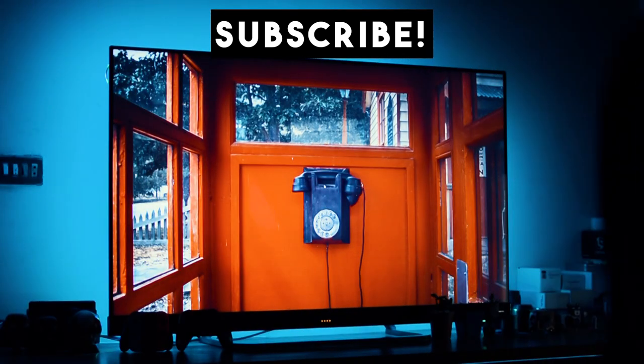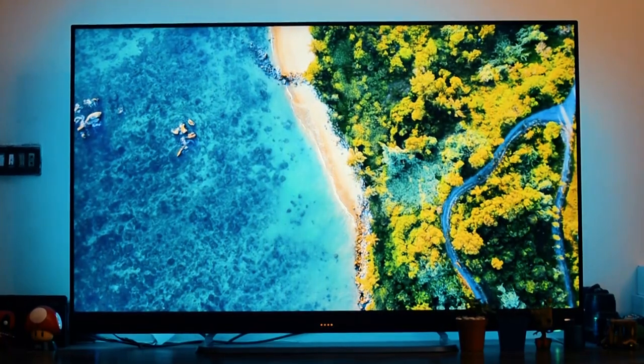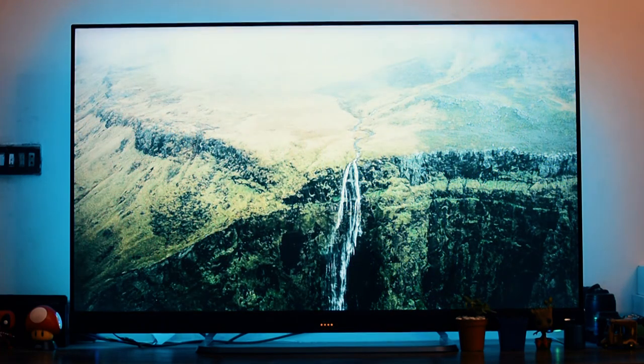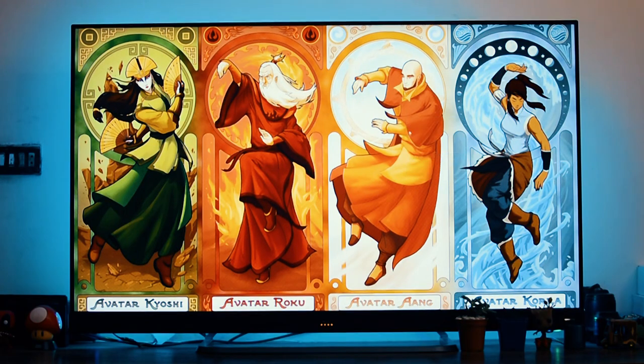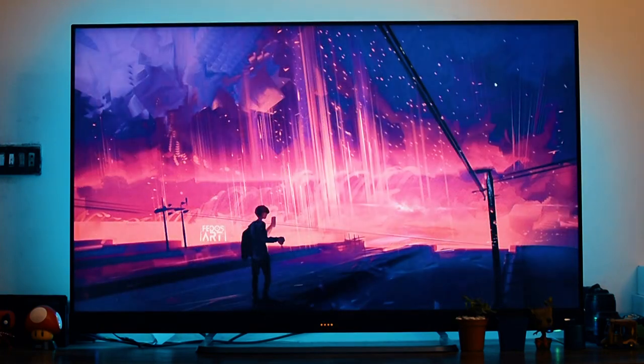Let's talk about the TCL C8. Generally, I like TCL TVs, and the reason is that they are one of the few companies that make their TVs from scratch. Normally, other brands don't make their own panels — they take panels from another company, then do their own branding and packaging. But TCL makes their screens from scratch, and even so, they still aren't as expensive as companies like Samsung or Sony. TCL TVs give a similar or in some cases better experience, which is why I prefer them over other local manufacturers like Orient or Hire.